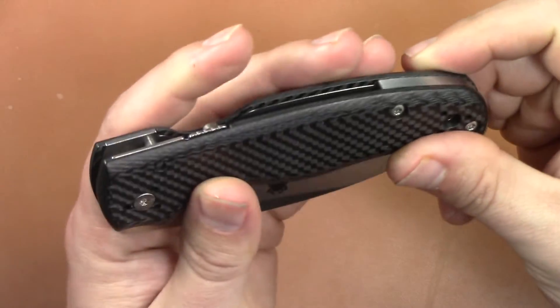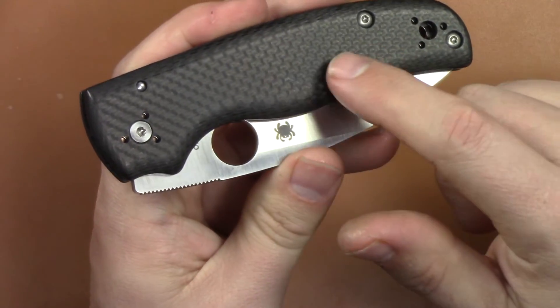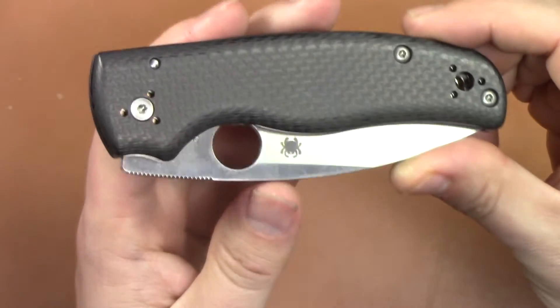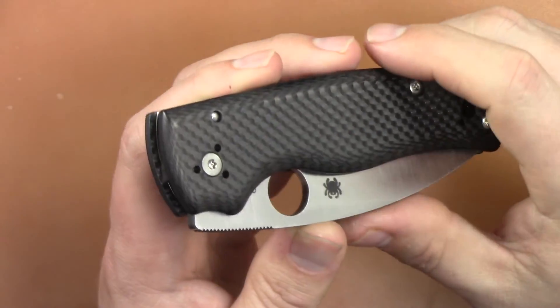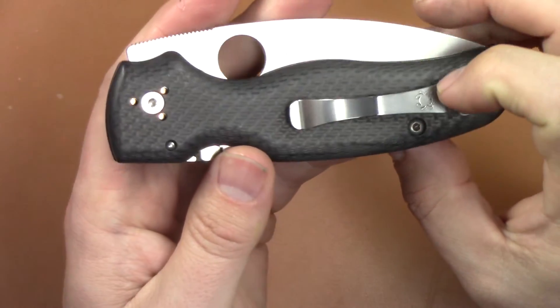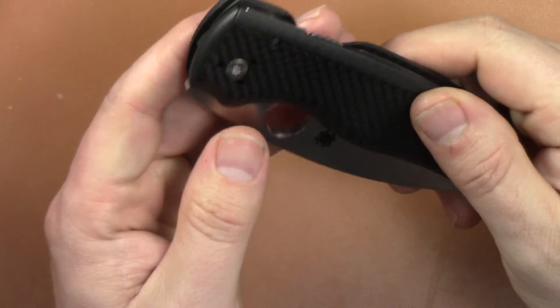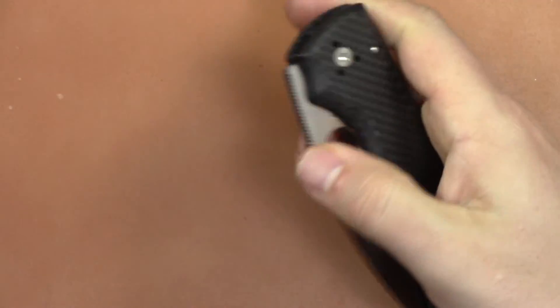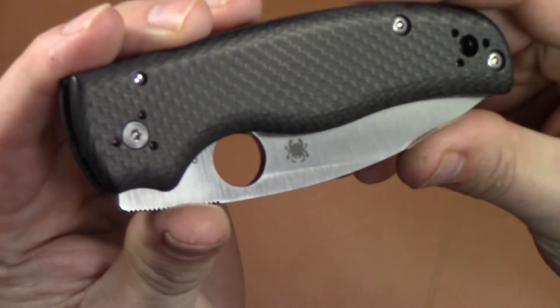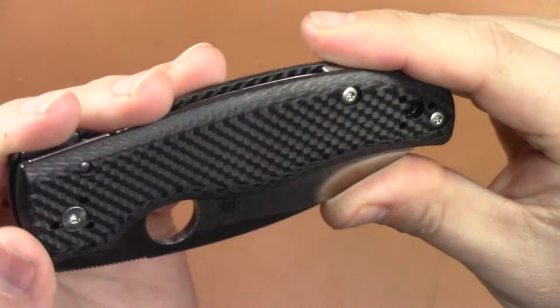Beautiful, beautiful carbon fiber. I wish they would do this carbon fiber on their Paramilitary 2s — they've never done it, they've always done that peel-ply stuff. So this isn't as grippy but I like it quite a bit. Very, very nice. Very well done on the carbon fiber, really really nicely contoured scales.